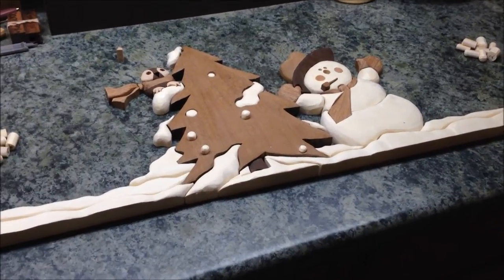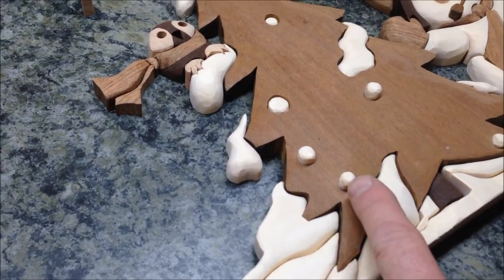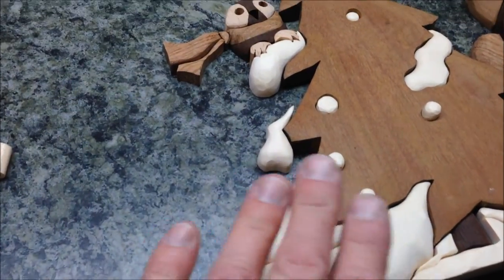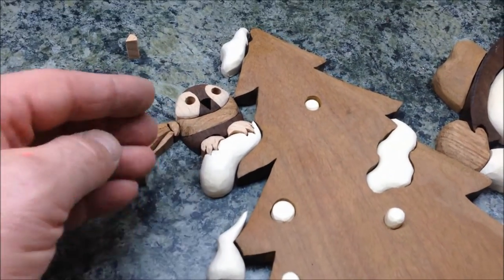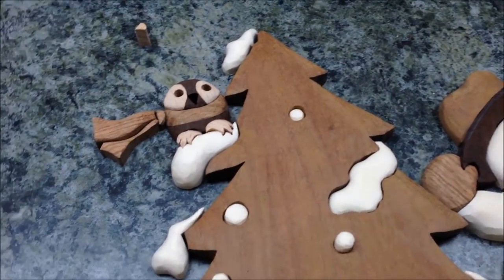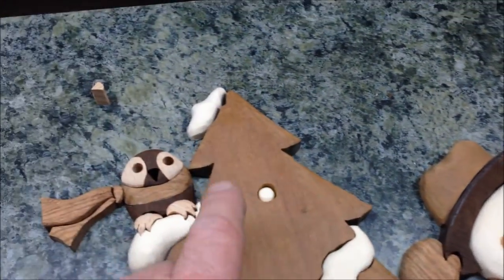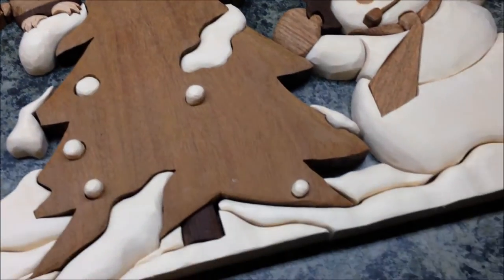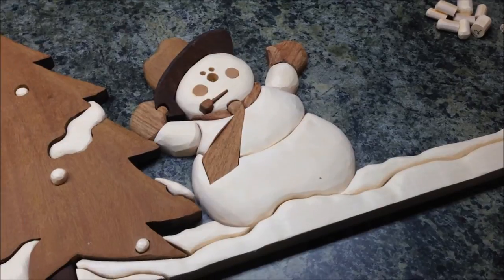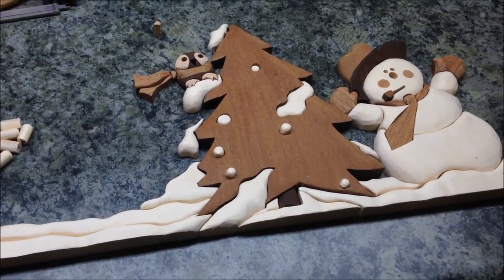I'm getting pretty close to being done. What I'm working on now is just touch-up — things like this sharp corner here. I want to round that down so it sort of flows into the snow. I just want to go through the intarsia and look for anywhere I can smooth the lines and make them less stark. I've got a few odds and ends to do — I still need to get the owl's nose, I've got to build the snowman's nose, and the owl needs a couple of eyes. But today I'm just going to work on softening up the overall intarsia and then start using sandpaper by hand to really fine-tune it.